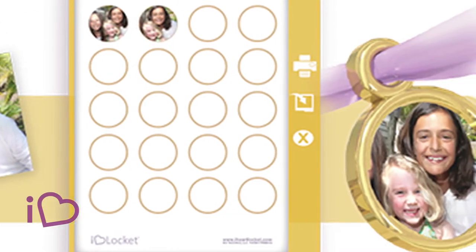The second step is to tap the frame to pull up the photo print sheet like so. Here you may either print the page directly or export the page to your photos folder.